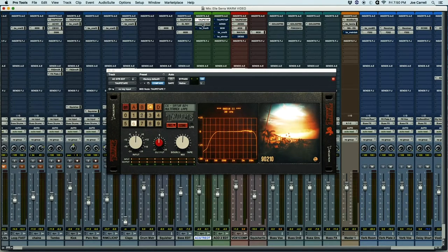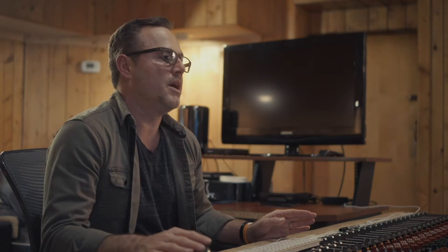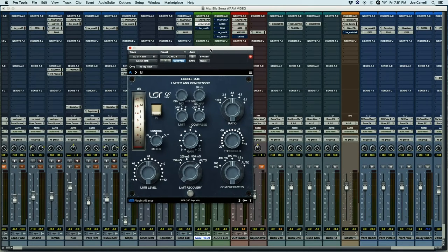Next, for compression, I use this Plug-in Alliance Lindell 254E compressor. It's based on a Neve 2254, which is a long-time favorite for me. This plug-in and one other have kind of become my go-tos recently for acoustic guitars.